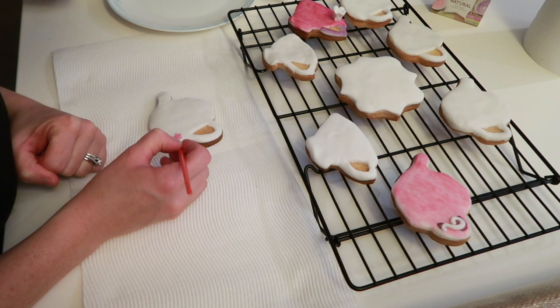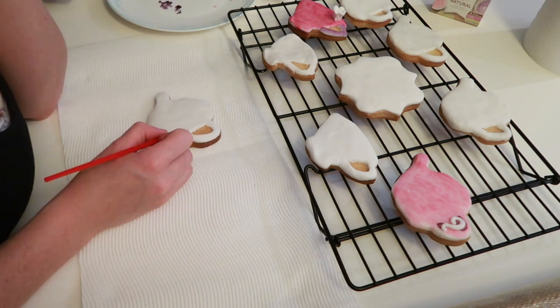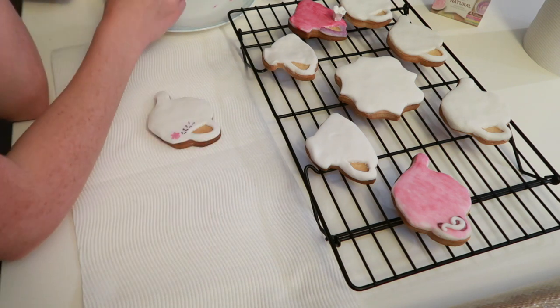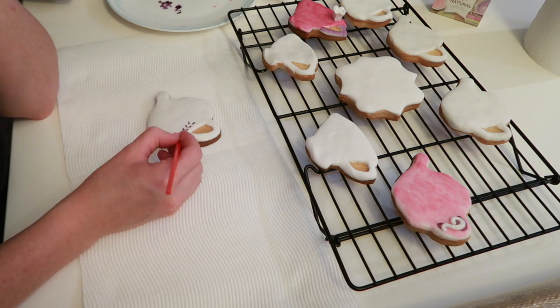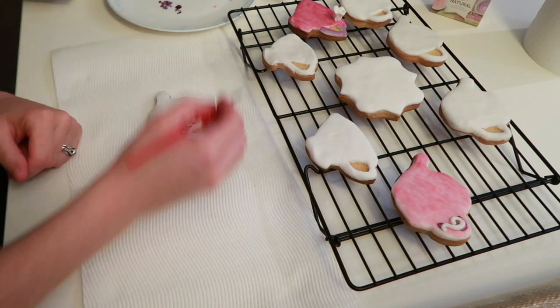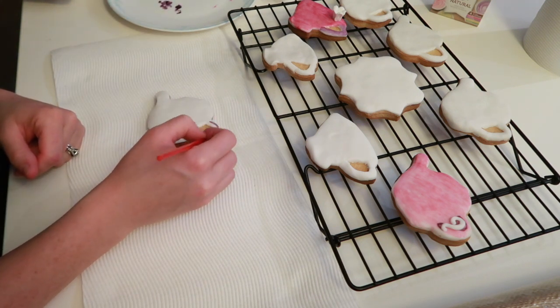I also had so much greater plans for these sugar cookies but I'm being realistic here. Cason's not well and I could hear him screaming in the shower with his dad, so I knew that my time was limited. So decorating them was really - yeah - I could have done so much better. And I will in another video just to prove that I can do it.